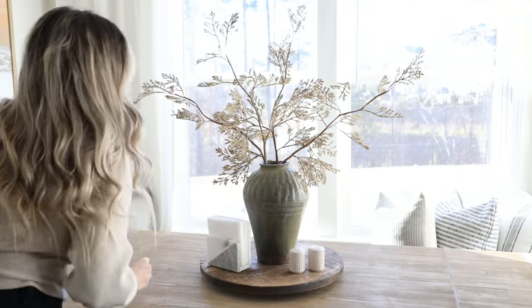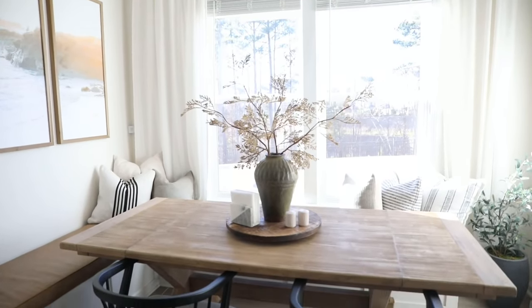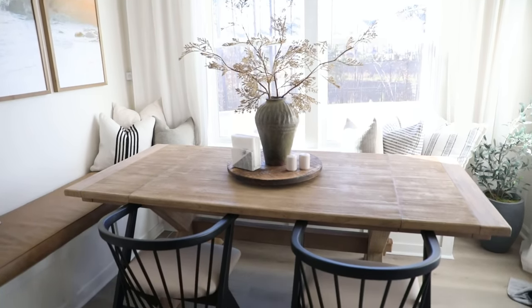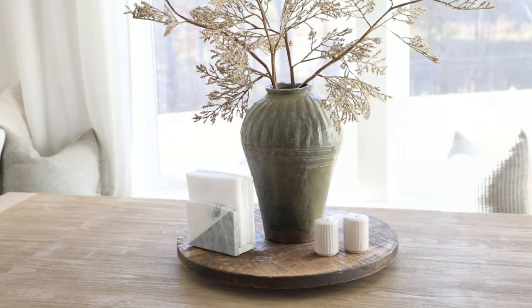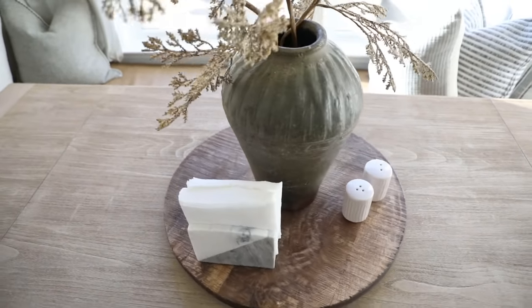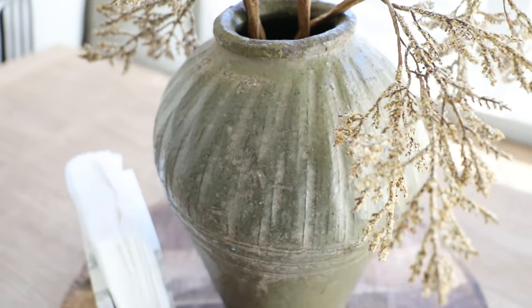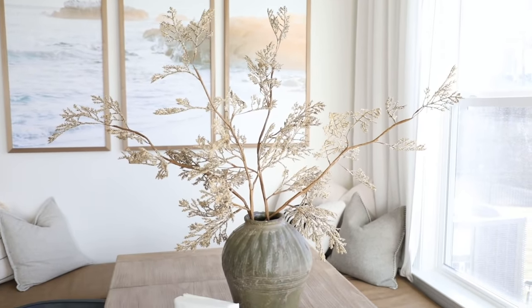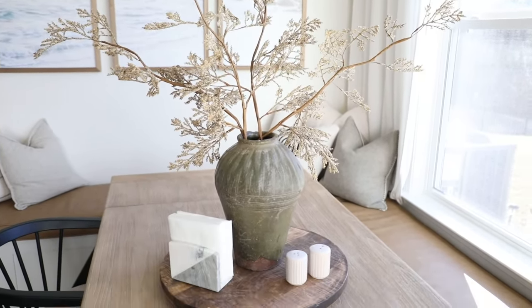I popped my napkin holder and salt and pepper shakers on the lazy susan to complete the look — the napkin holder was a Ross find for $8, and the salt and pepper shakers were from Marshalls for $5. I'm really loving this minimalistic approach for dining table decorating. Since dining tables are usually large, it's nice to break up that space with something of a larger scale. I like how we kept things neutral here but added a subtle pop of earthy green and played with natural finishes like wood, marble, and ceramic.